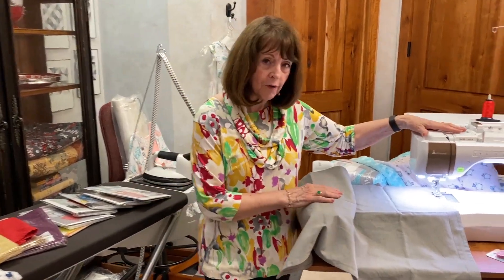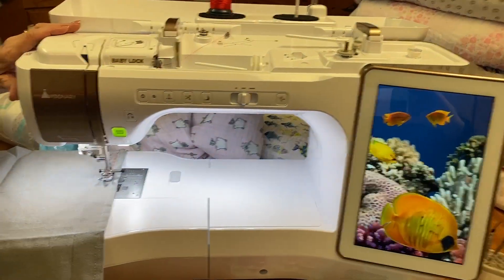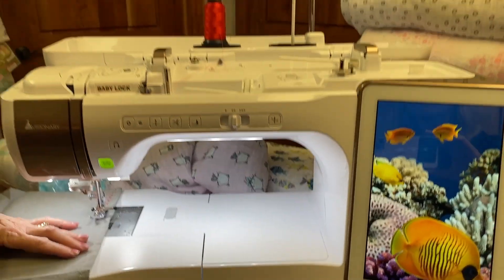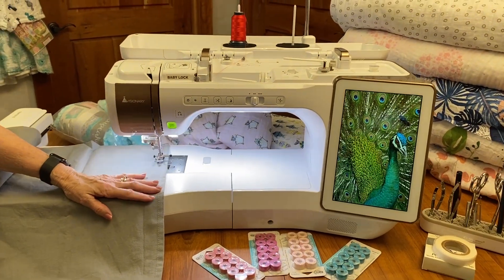Many of you have already been getting some wonderful bargains and I sure hope some of the rest of you are able to, because if you look over here we have the beautiful new Solaris and it is a Baby Lock. It is just a gorgeous machine. I'm actually going to show you something a little different that we don't do on the Solaris in a moment.